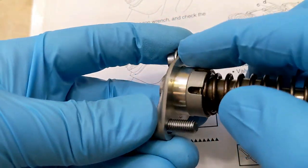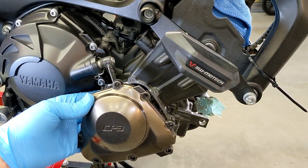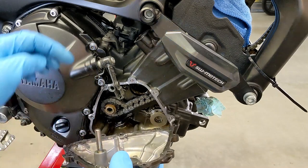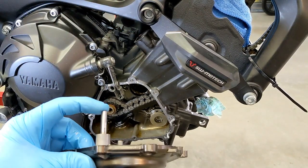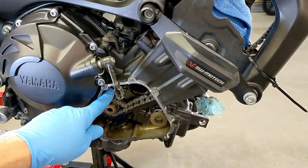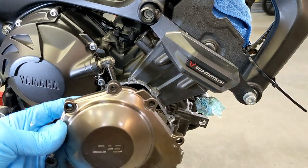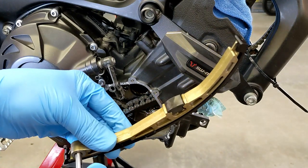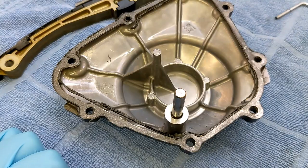Of course there's going to be a gasket under here. In yesterday's video I removed the timing chain cover, and that's where the cam chain tensioner goes in. If you look at this dowel pin, it slides into this hole, which you can see in the other video.